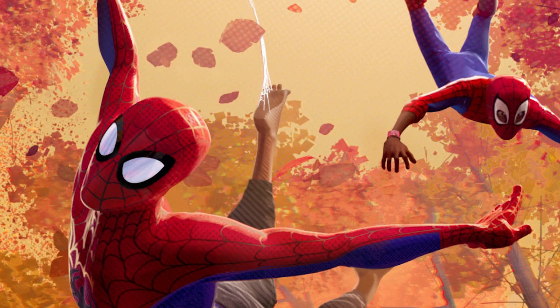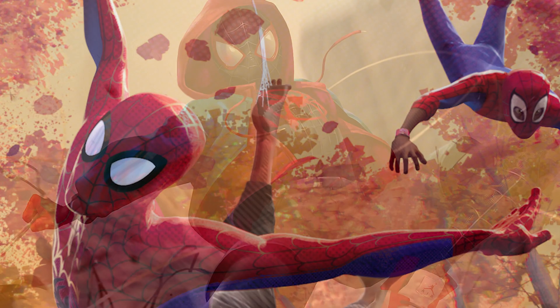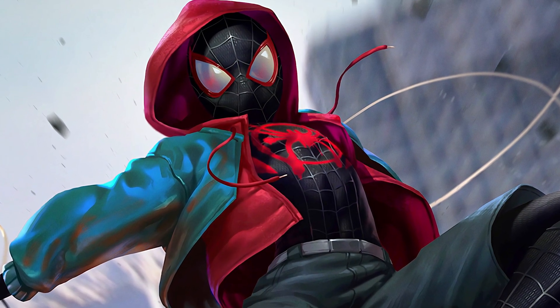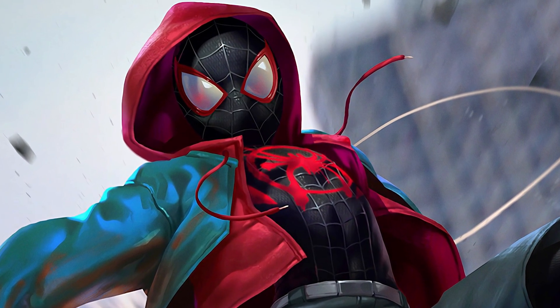The first Spider-Verse movie had a lot of different versions of the web slinger, and it seems our first look at a new Spider-Man has recently leaked via a new action figure — that's where leaks come from, toys — and it was made public a little too early. This new look for Miles Morales features a very sleek version of his iconic black and red suit.